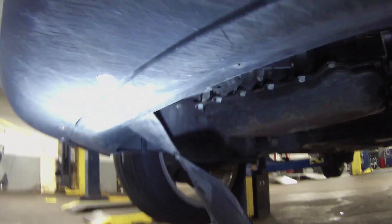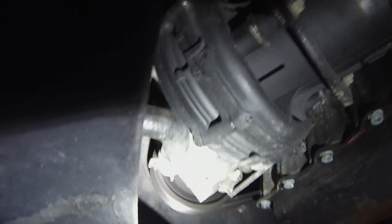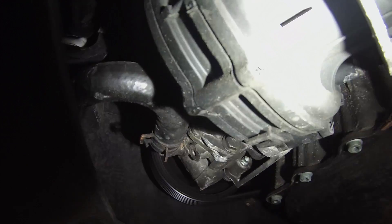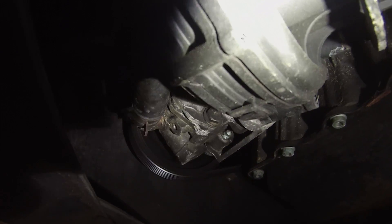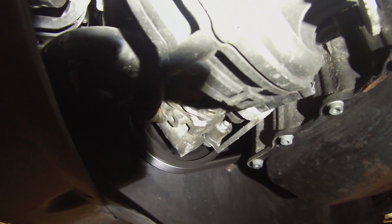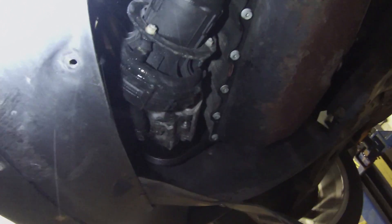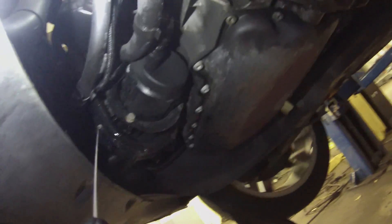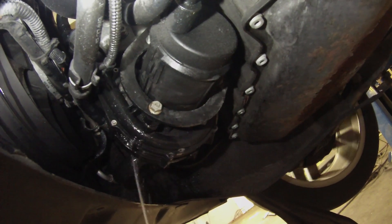I got the car up off the ground, have the shield down, and here is our air pump. A couple of those rivets are already broke on the bottom, really suggesting that this is where our leak is. I'm just going to spray this down with some water, energize my relay, and see if we can get some bubbles. There we go — bubbling out of the air pump.